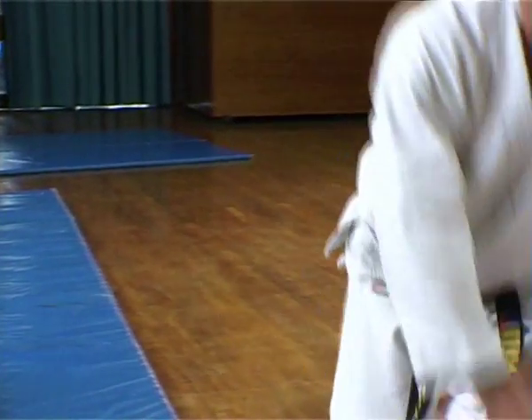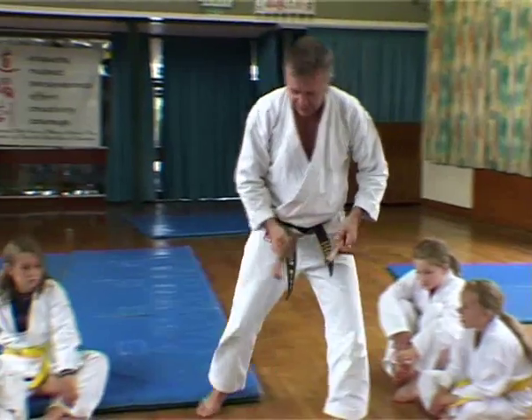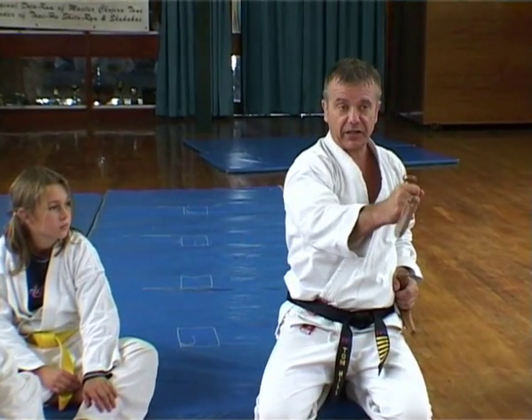Tonfa — an Okinawan weapon, they're supposed to be for grinding sticks. They're often used with Karate Kata, so that when you'd have punches, you'd use these to strike and then flick out to hit.